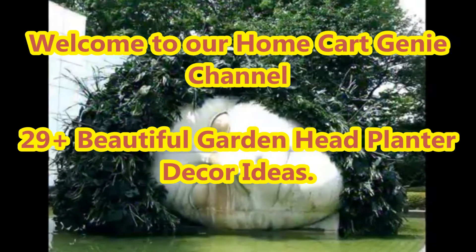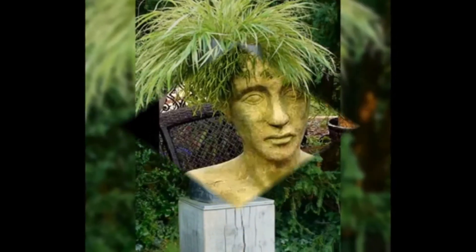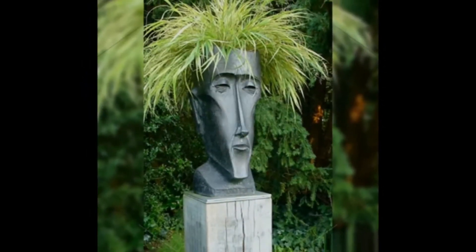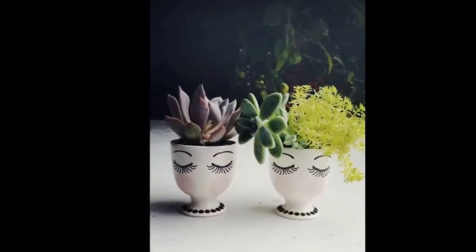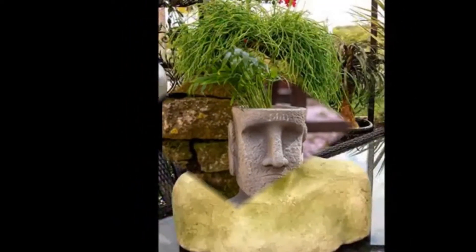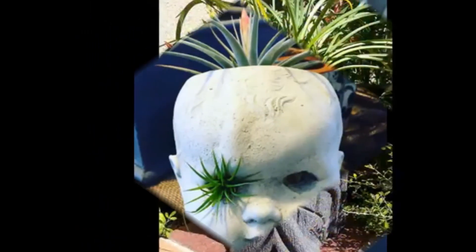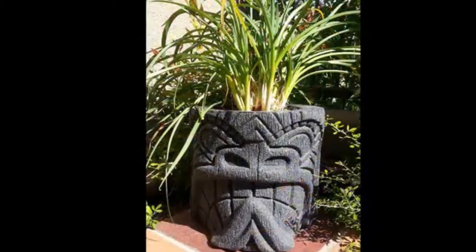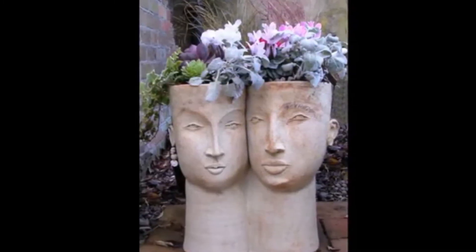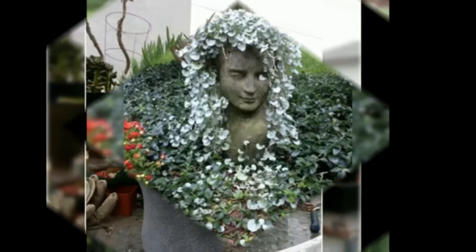Dear viewers, welcome to our Home Cart Genie channel. In today's video we are going to present 29 plus beautiful garden head planter decor ideas. Interior and outdoor designs depend on what type of decorative item you will use. Not only your balcony but also your garden or terrace will have a great look by using planters. We are going to represent a new amazing planter idea that is perfectly coherent for your small balcony.